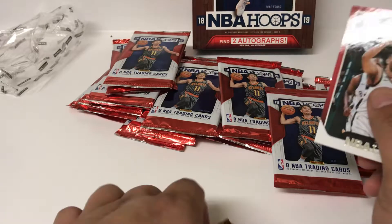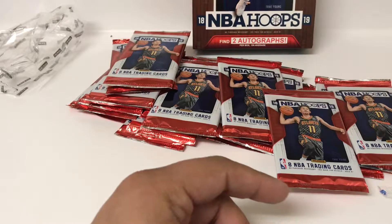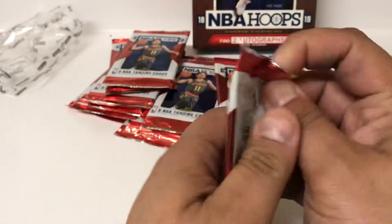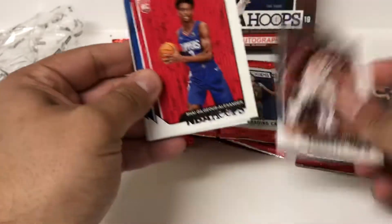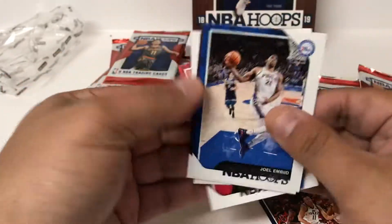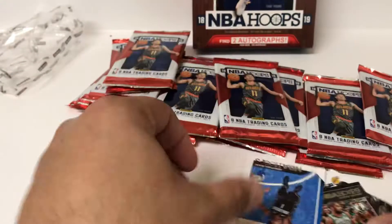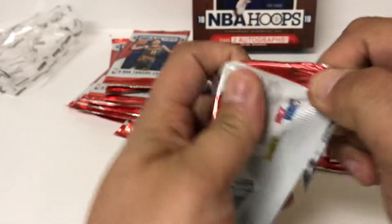Let's see if we can't have at least the base set of the rookies - we're close to it after a box. We're probably going to get one rookie autograph and one veteran autograph. There are some chances for some decent veterans, but it's a lot of guys that are just not the biggest names in the world. So we're just flying through some base here. We'll stop if we find any numbered cards, but we'll try to make this a fairly short video for Hoops - that is. But like I said, it's a lot of packs.